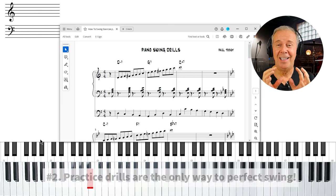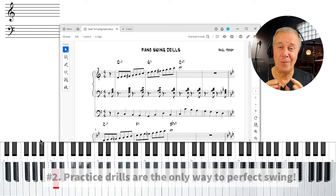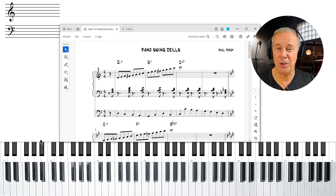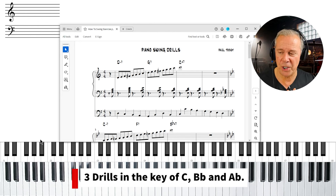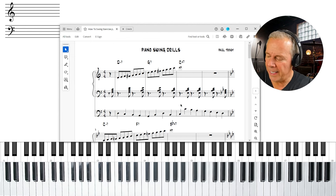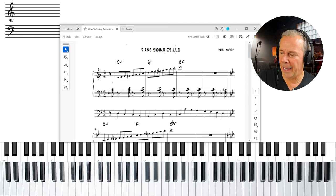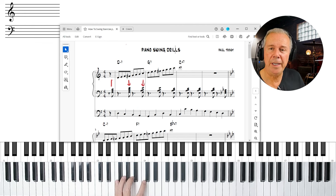Rule number two: practice drills are the only way to perfect this skill. I've written out some practice drills that are really going to help you — there are three of them, done in three different keys: key of C, key of B-flat, and key of A-flat. Flat keys are quite common in jazz. In the left hand, you want to accent the 'and' of four and the 'and' of two, starting right off the bat with the 'and' of four, then the 'and' of two, then the 'and' of four, and so on.